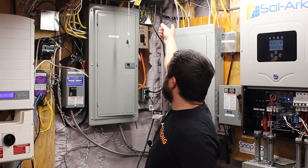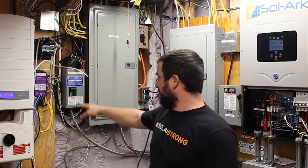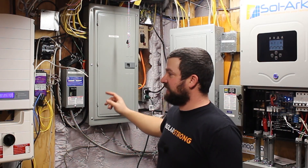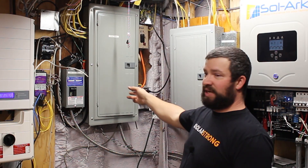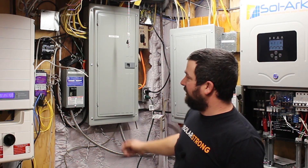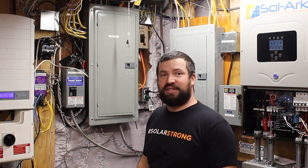The grid power comes in here and goes into this panel first. From here it goes out to the Solark, and then from the Solark it comes back into this panel. This one is just a sub-panel off of that panel, but they're both connected together. When I shut this off, it shuts off all incoming power to the house.